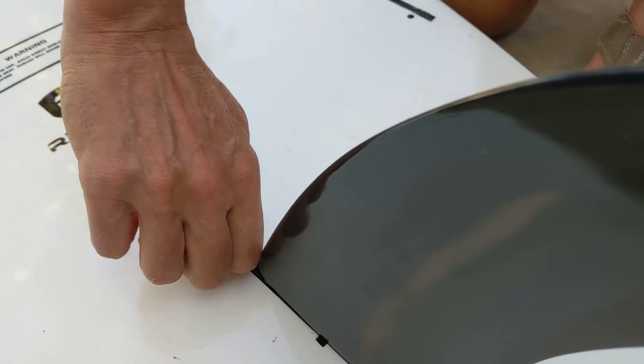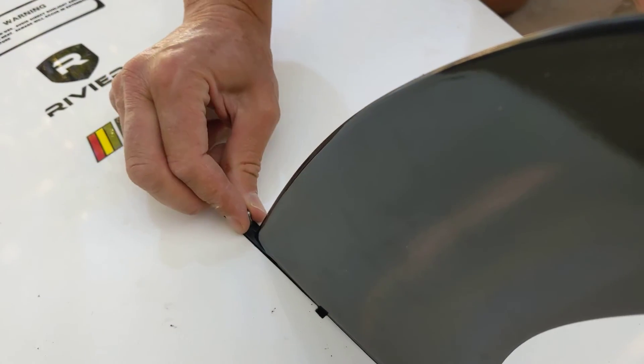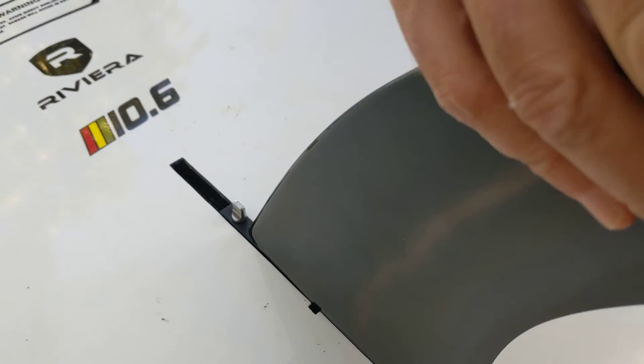Look at that rubber o-ring to help keep it from getting too tight. I like to leave it in line so you get less aerodynamic drag. Wiggle the fin. Fin's good. That's it. You're ready to go.